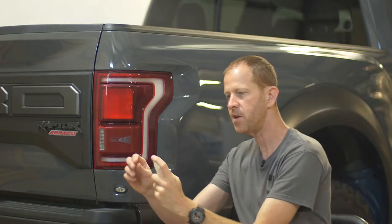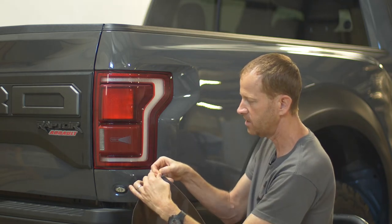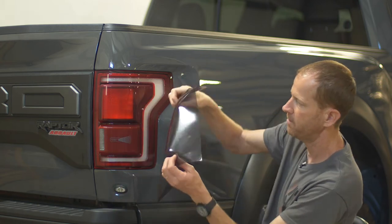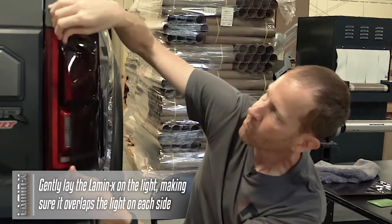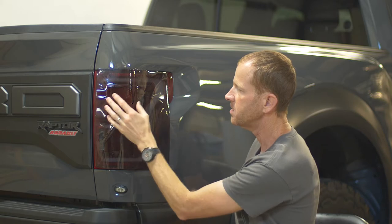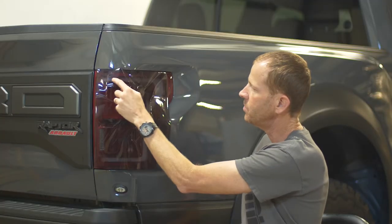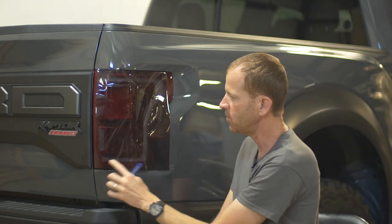Then we're going to mist our fingertips — this will help keep fingerprints off the adhesive. I'm going to take the Lamin-X and separate it from the liner, being careful not to let the Lamin-X fold onto itself, and gently lay it on onto the light. Now, there are these bulges on this light that stick out by about three-quarters of an inch, and that's going to impede our ability to get it applied down onto the white part. So we're going to have to make some incisions to get the remaining film to apply down.